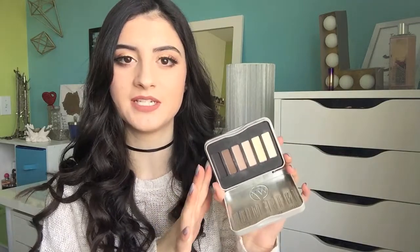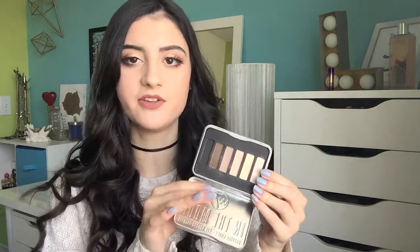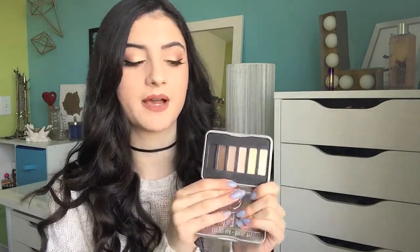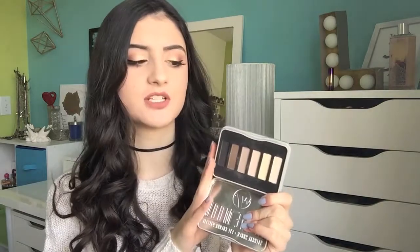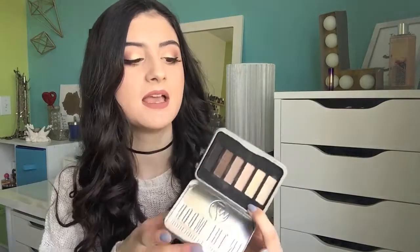Next palette is the W7 In The Mood Eyeshadow Palette. If you can't tell already, this is a definite dupe for the Urban Decay Naked Basics 1. I like this palette — if you're looking for an inexpensive dupe for that palette, this is definitely the way to go. I paid around $7 for this palette. If you're in the UK you can find this easily, and if you're not, you can buy it on Amazon. The shadows are pretty good. I don't use it that often because it's kind of a bland palette, but if you're looking for a very neutral matte eyeshadow palette, this is the way to go.